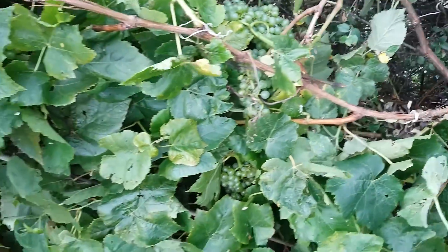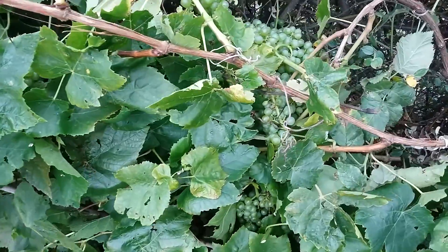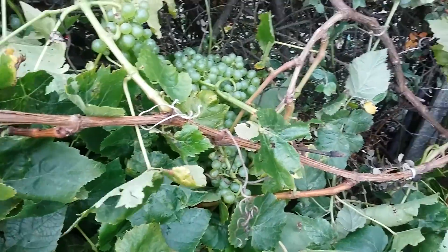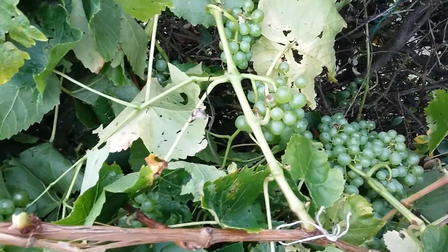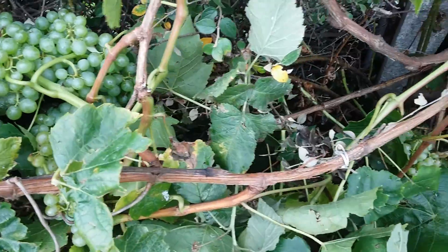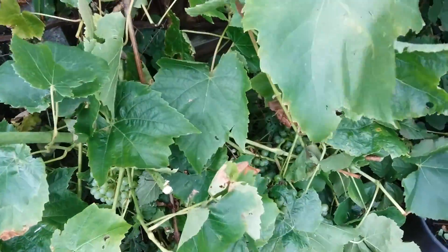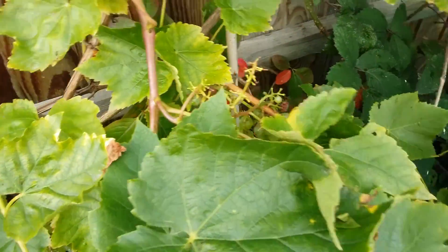Now this is another thing that can happen — obviously the grapes on the vines can get very heavy, and if you don't tie it properly or support it, you can end up with a collapsed grapevine, which is what we have here. But that doesn't bother me because I'm going to be pruning this very heavily at the end of the year anyway, and probably taking lots of cuttings from it.